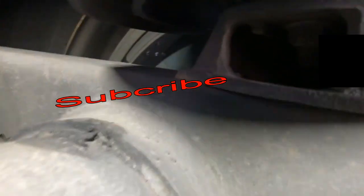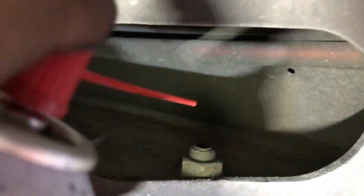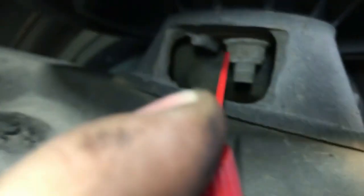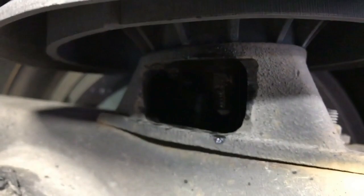We're going to use penetrating oil on the airbag mounting nuts — there are three mounting nuts here. The reason we're using it is because trailers go through all kinds of elements: snow, sleet, and the nuts can be really difficult to get off. Usually you can't get an impact gun on these; you've got to do it by hand. Sometimes in the past I've had to heat them up with a torch or even cut them off because they were so rusted out. So we're going to spray this penetrating oil on these nuts and let them sit for about 30 minutes.